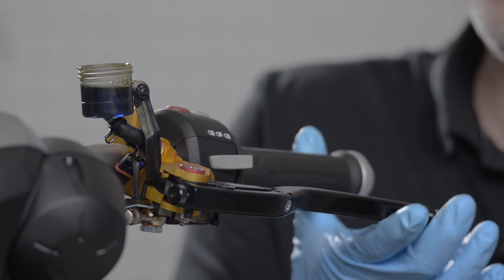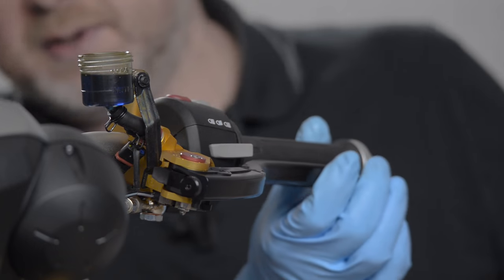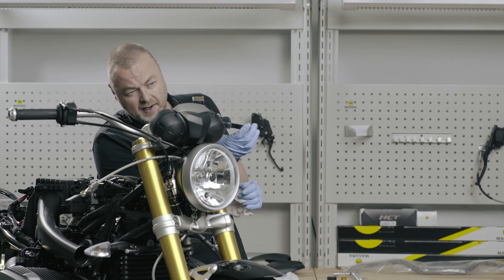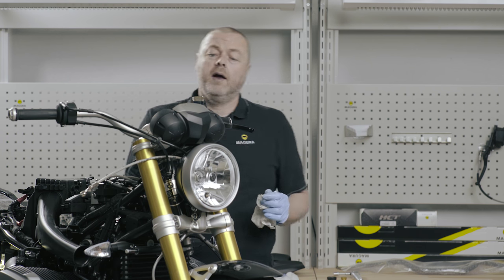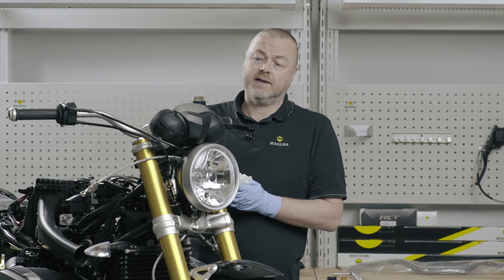The clutch is starting to actuate, but it's not fully actuating. If I operate here, I will expect to have some air traveling up, and I'm now going to bleed the master cylinder at the top.